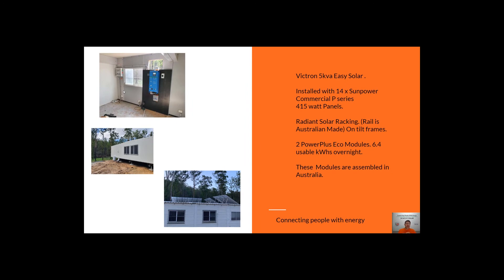Next we'll look at a Victron Easy Solar 5kVA unit — this is what the Easy Solars look like on a donger. Again using the Power Plus batteries, which are assembled here in Australia; the modules themselves are made overseas and shipped to Australia, then put together here. These have little IP67-rated covers so they can go outside in the weather, which is great. This customer has two modules just like the last system.